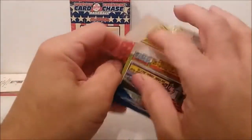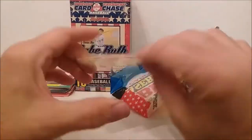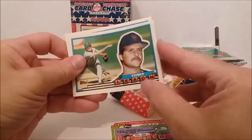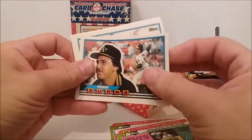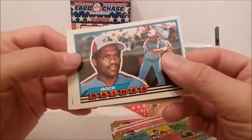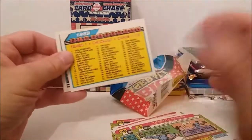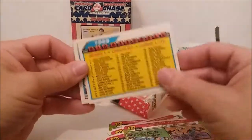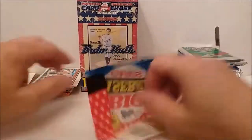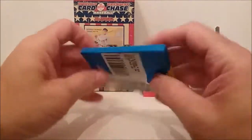Okay, these are 1989 Fleer. Let's start out — Don Mattingly, that's all right. Terry Leach, these are ugly cards. Todd Burns, Mark McLemore. Rock Raines — that's not Tim Raines, it's Rock Raines — and Chuck Finley. Don Mattingly to lay out of that one. Could have been worse. Let's go to a couple of the 89 Topps — got two 89 Topps.